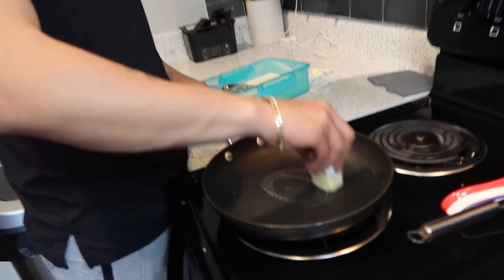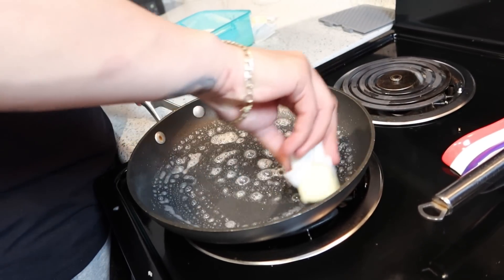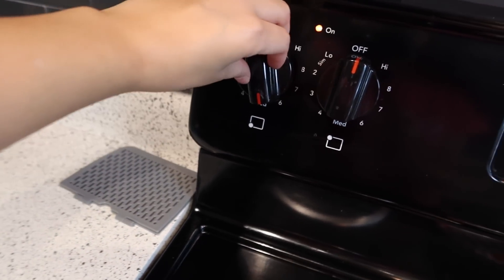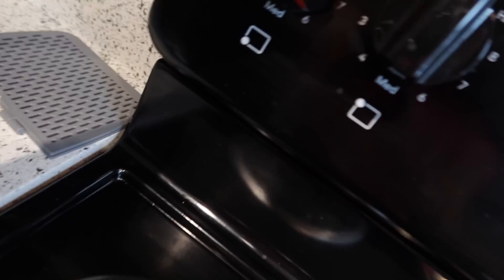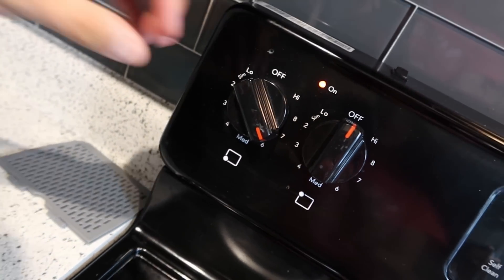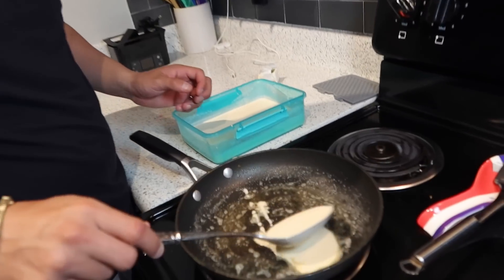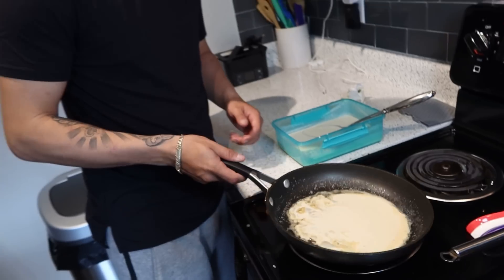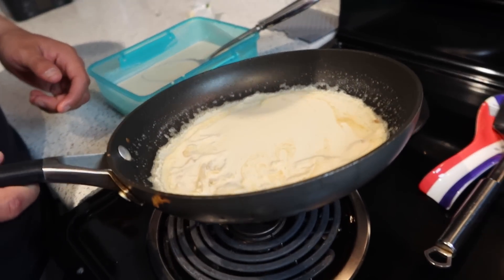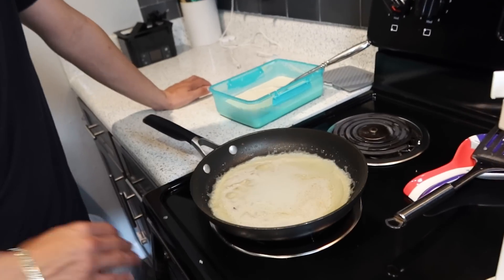I'm gonna put some butter on a pan, all around where the crepe batter is going to go. I have an electric stove so I have it on medium-high, level six — you can say six or seven. I'm gonna add one spoon of this batter, get the pan and swirl it all the way around. Let it sit there roughly two to three minutes and then flip.